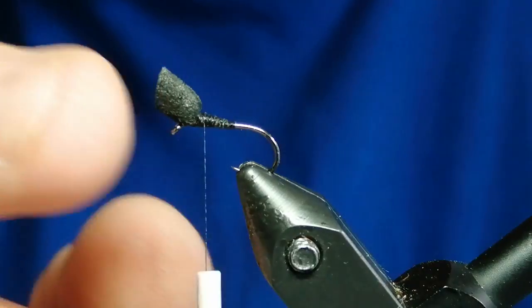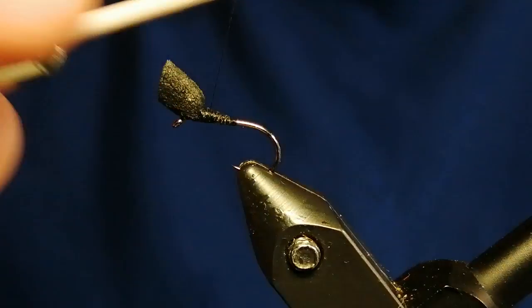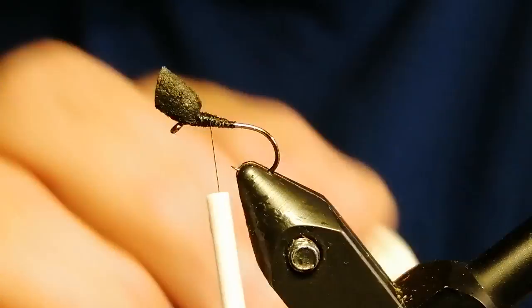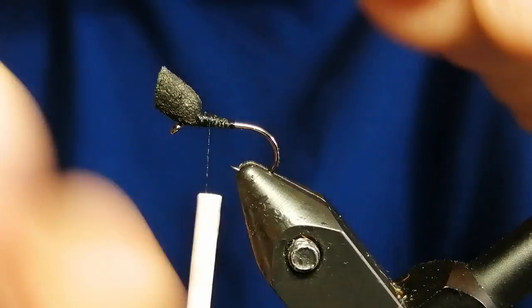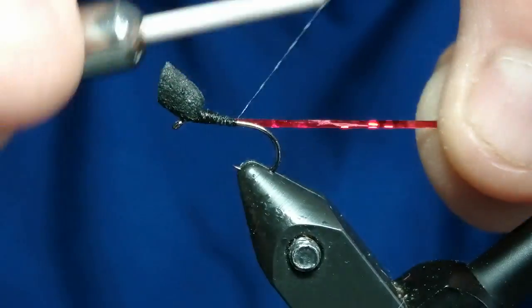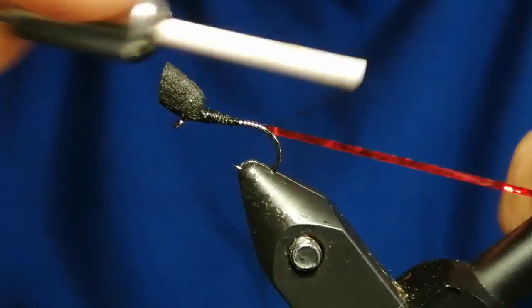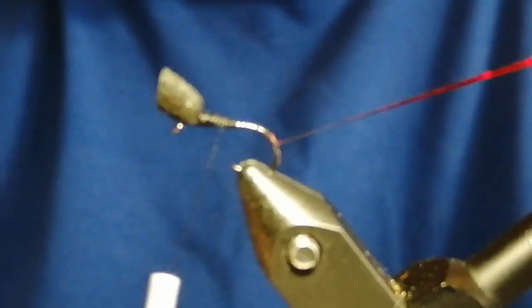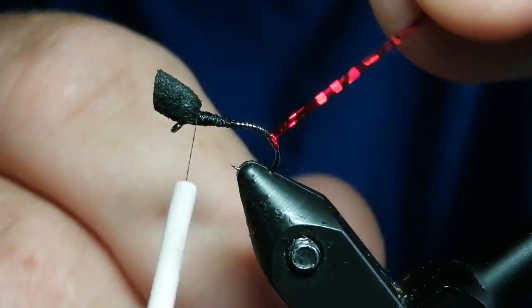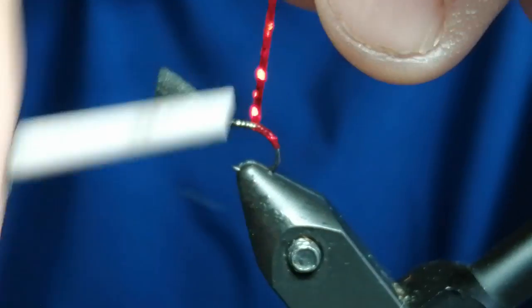What we can do now is put a dark red holographic hot spot at the butt — this is a trigger point. So we'll tie that in, going slightly round the bend and back up again. Then we'll form the hot spot at the back. It's a nice dark red colour for giving it the trigger point.